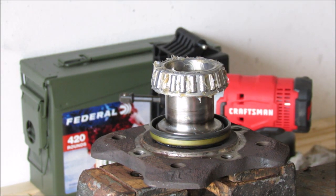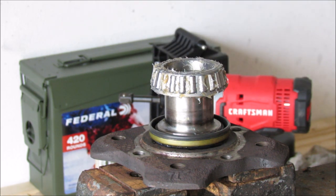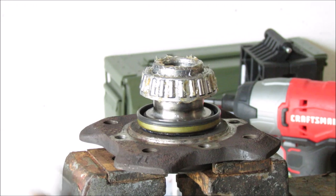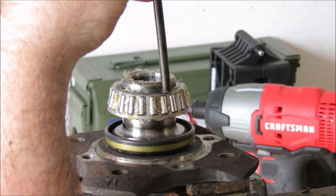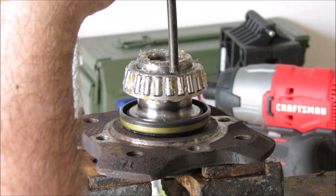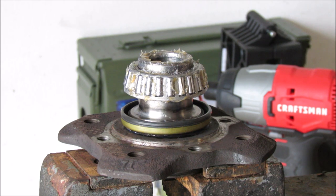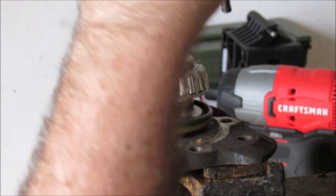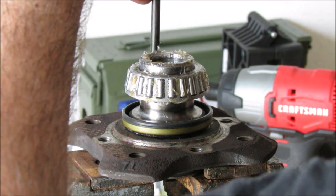When starting the bearing, it is critical that it needs to be dead center. If it's crooked, it's going to bind up and you're going to have all sorts of problems. We're just giving it little love taps on each side, trying not to hit the outer part of the bearing. Just slowly but surely — little love taps, that's all it takes. You don't have to give humongous whackings.